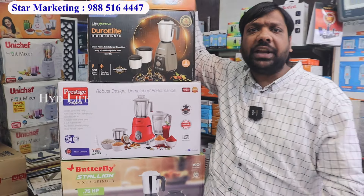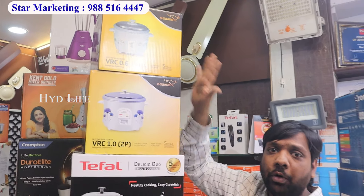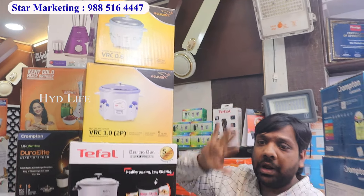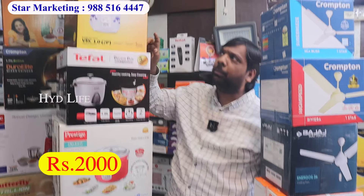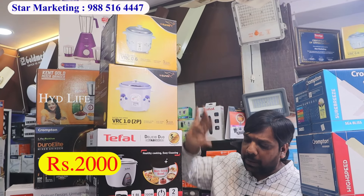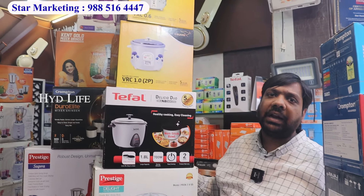You will get a range of ceiling fans, fancy models, and LED bulbs. We have rice cookers and water heaters. You will get a range of rice cookers — send us a location on WhatsApp and we will send to your house. We have special offers. You will get rice cookers from half kg. Every brand — Vigar, Tefal, Prestige, Crompton. Rice cookers from 2000 rupees, starting with 1kg for 2000 rupees.